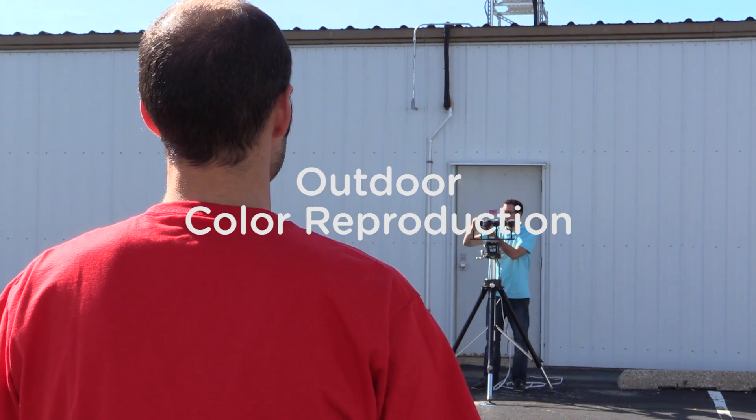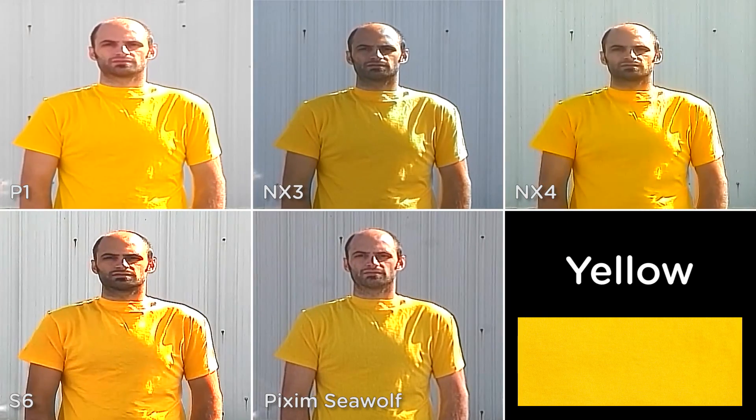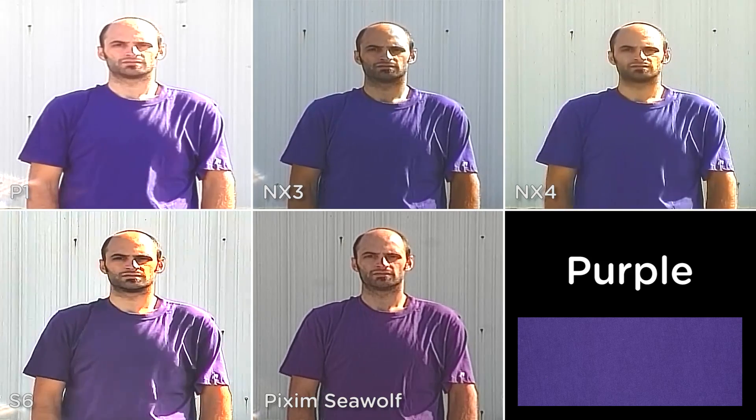Let's see how these cameras really look in a real life situation. We're outside on a beautiful sunny day — it's about 11,000 lux right now. Let's take a look at how well these cameras do with color reproduction. In the bottom right, you'll find a photographic reference point of each color. Notice how each camera renders color differently.